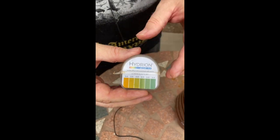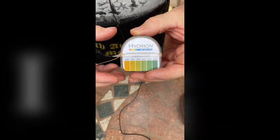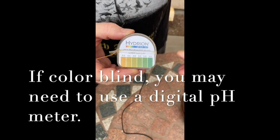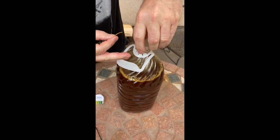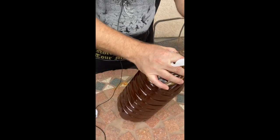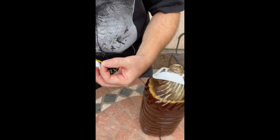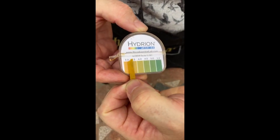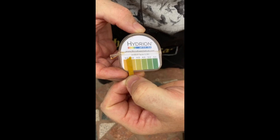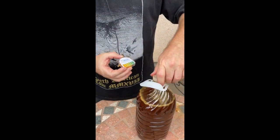Now we're going to talk about doing the pH. We use pH strips because they're really easy and always accurate — as long as you're not color blind, you can do this. Tear off a little bit of the strip, open up your activated EM, dip it in, and hold it against the color chart. See where the color is. This reads 3.5 — the pH has dropped, and it's ready to go. Now you can use your activated EM.